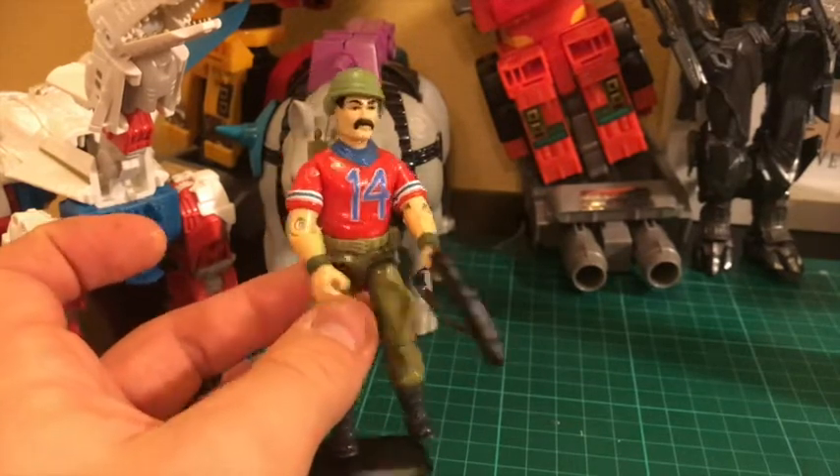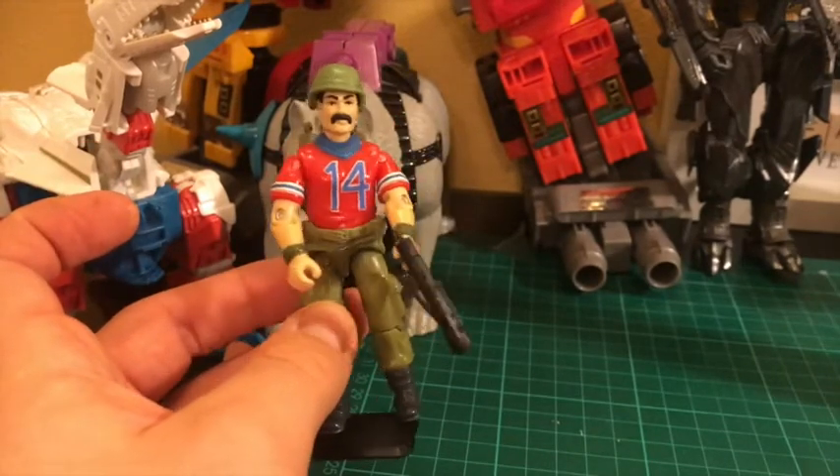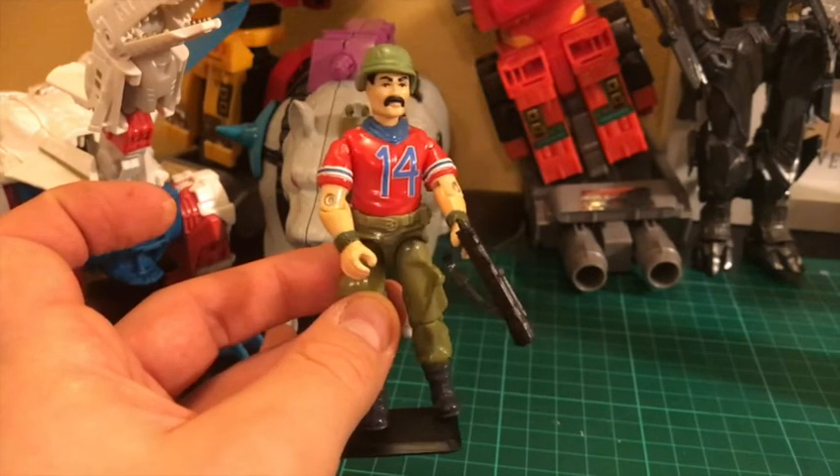I'm really happy with how Bazooka's turned out. This has been ZortRider, this has been Bazooka, and this has been another FigureForce Fix. I'll catch you again soon.